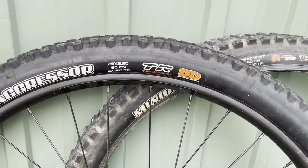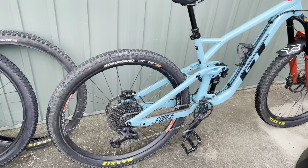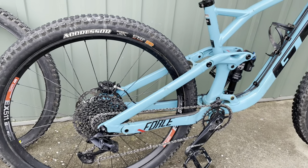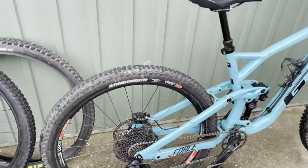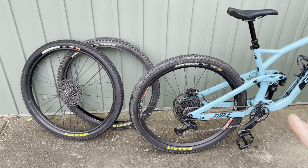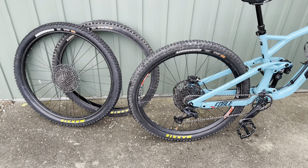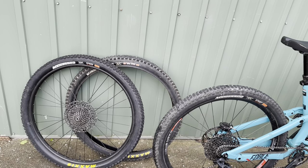So this was the tyre that I had — a Maxxis 2.3. Now I've gone back to an Aggressor now that the weather's getting warmer. This one is the 2.5. I wanted to just sort of point out the differences in why I struggled with the 2.3 and not with the 2.5.